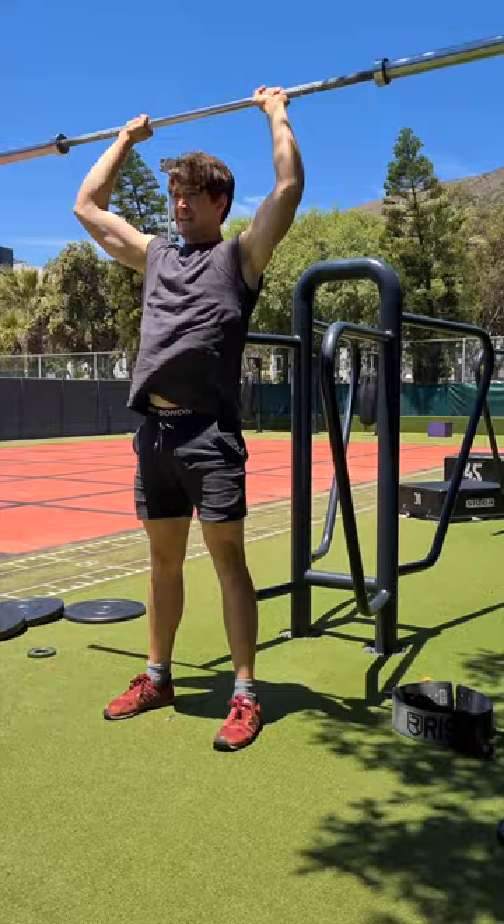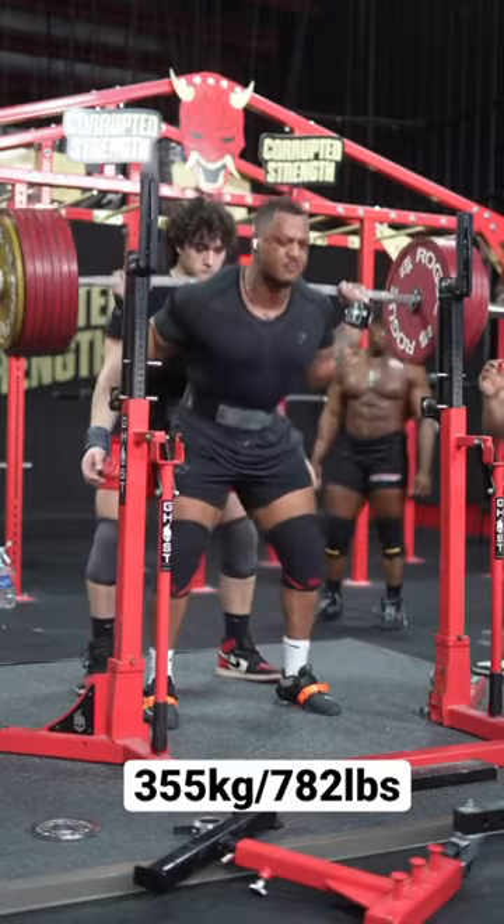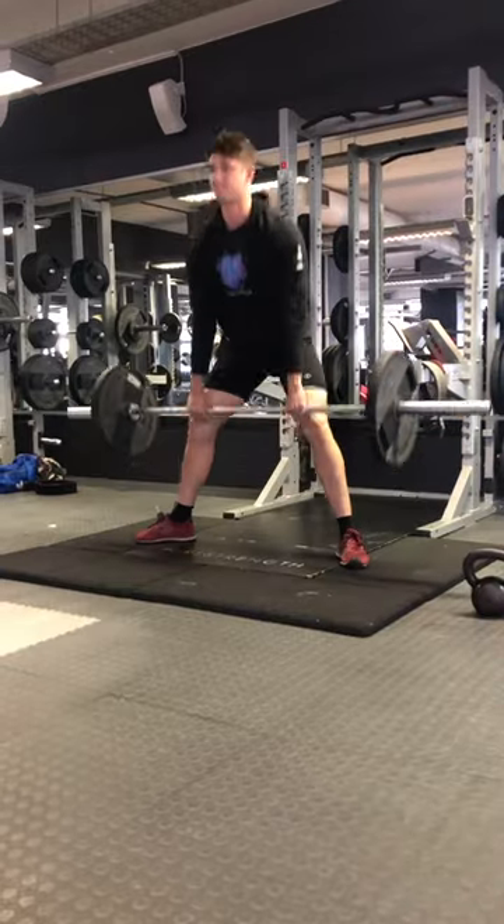Some dude who used the squat rack after me the other day asked me to leave two plates on the bar for his first deadlift warm-up. I think he was repping five plates, but still. Unless you're an elite powerlifter, I think you should probably just warm up with the bar and one plate for deadlifts.